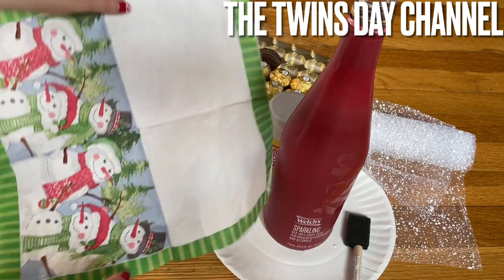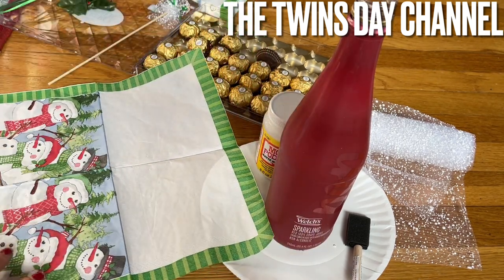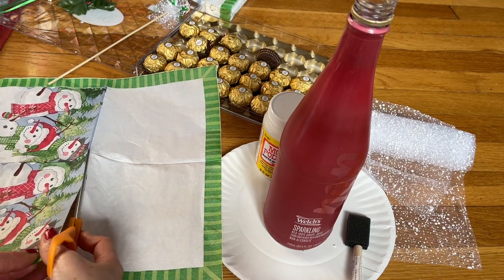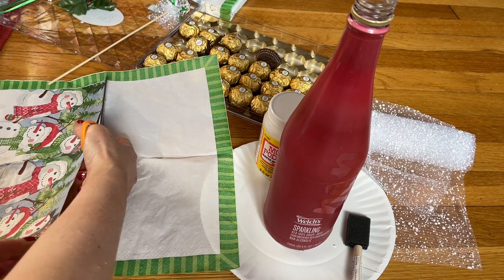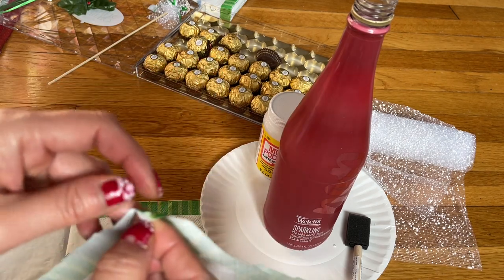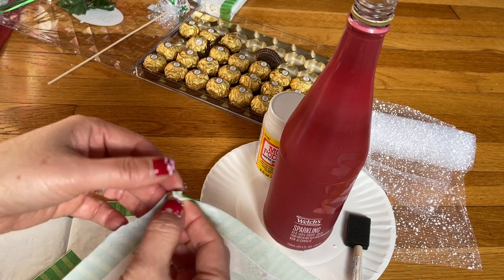So they have like the snowman here, and then the fold right there — go ahead and cut right at the fold. Go to the corner here; it has two layers, and you're gonna pull one out.